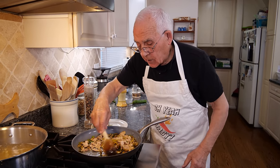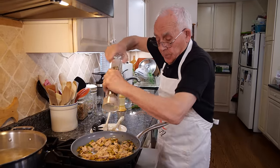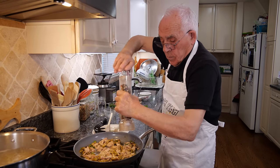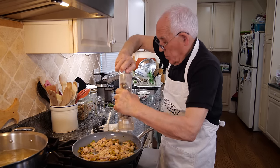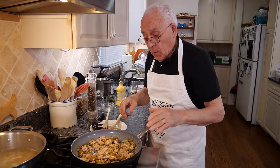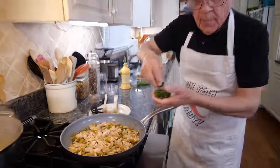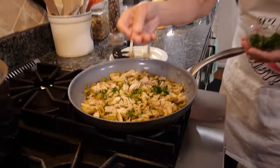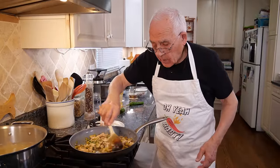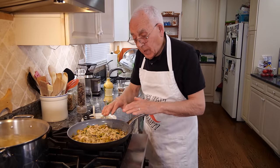Now it's starting to look really delicious. Let's put a little black pepper. Now the pasta — make sure to not throw away the water, because when you put the pasta in the sauce, you might need a little water. We pour a little parsley — it gives a beautiful color. Make sure to put the gas on low, you know, so you don't burn it. Everything looks really good now. It's on medium low.